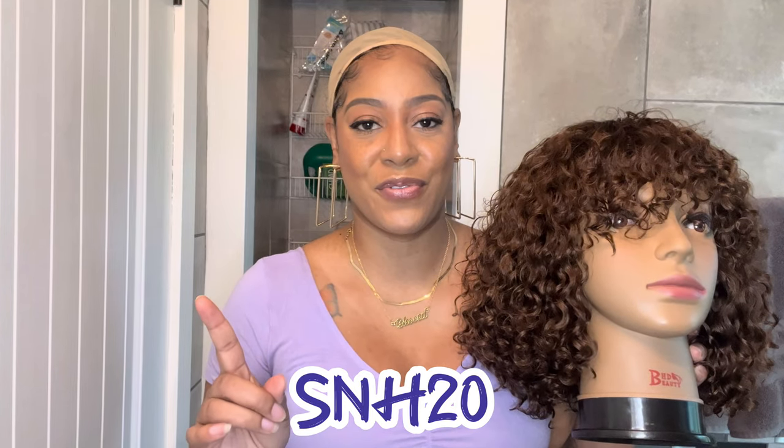As far as the specs, this unit is Love Me Hair's throw on and go glueless ombre brown short curly fringe wig with a bang. I'm not sure if this is their 10 inch or their 12 inch, but I'll put everything in the description box below. Their 10 inch is $130 and the 12 inch is $150. It is 100% virgin hair. The color is an ombre brown — it starts off pretty dark at the roots and fades into a nice chocolate brown. I also have a promo code for you: SNH20. I'll put that across the screen as well.